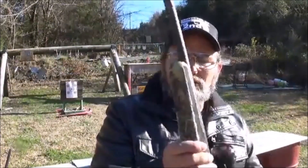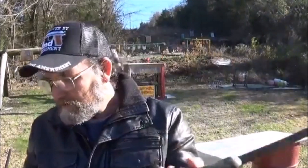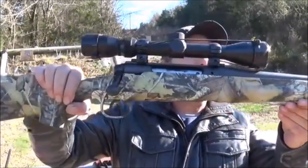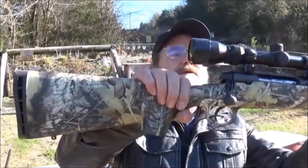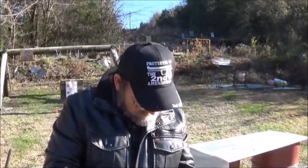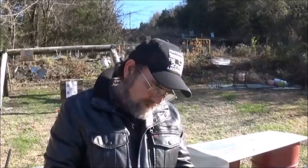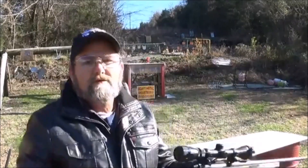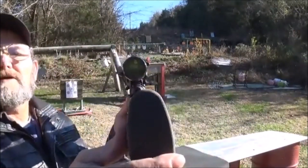It is a good-looking little rifle. I'm assuming that is factory camouflage on that stock right there. It's a pretty nice-looking scope on it — it's a Bushnell. Pretty nice, not too bad at all.